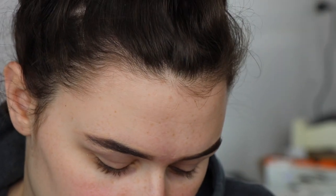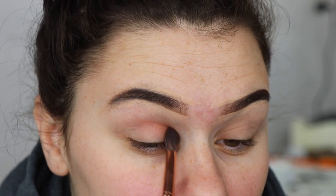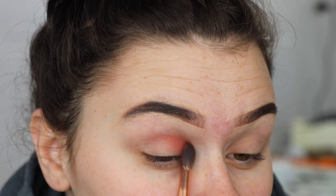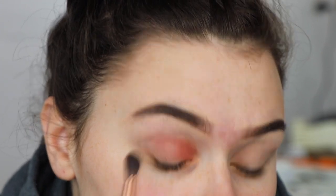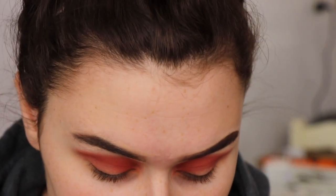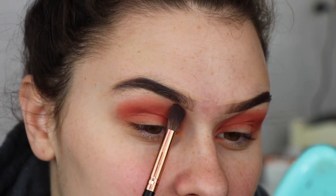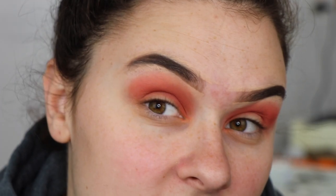I'm going to first go into this palette — the Just Peachy Mattes. The very first color I'm going to take is this one here called Peach Punch, and I'm just going to put that in the crease. This is a really pretty color. The next color I'm going to go into is the one next to that, called Just Peachy, and I'm just going to use this to blend out the edge. This palette smells so good by the way.